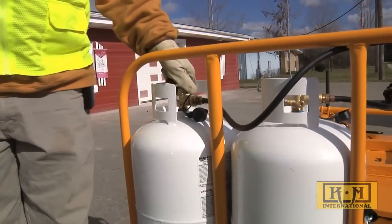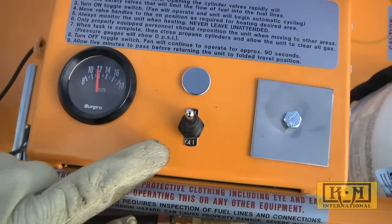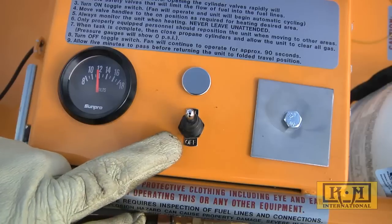There's nothing complicated about running the KM 440 either. Just open the gas valves and turn on the ignition switch. Pilot light, cycling, and cool-down are automatic.